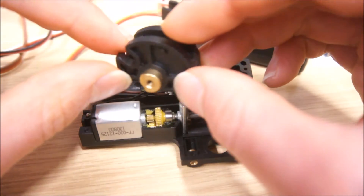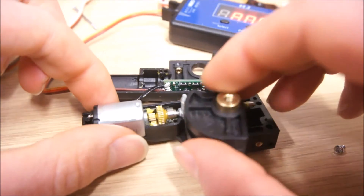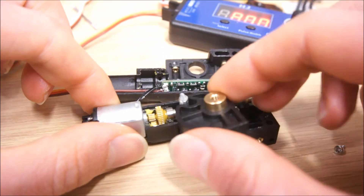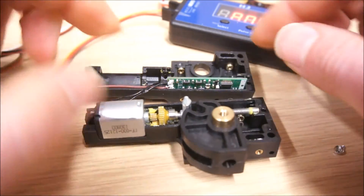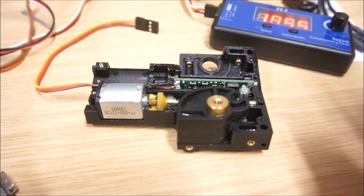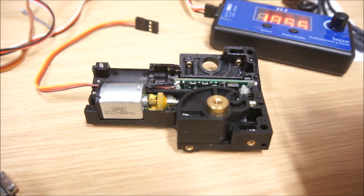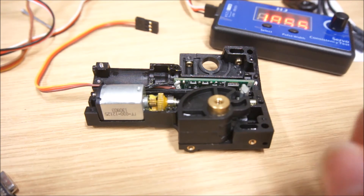If you are interested in using these for your projects, I would be interested in seeing what you come up with. One thing I forgot to mention: we might be interested in converting this to a servo, ironically — meaning having the position of this one be proportional to the transmitter joystick position.